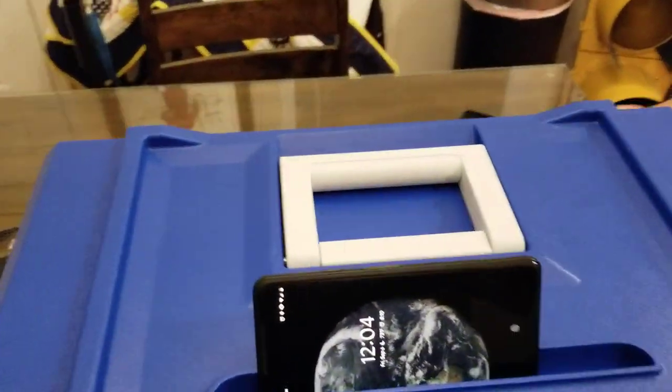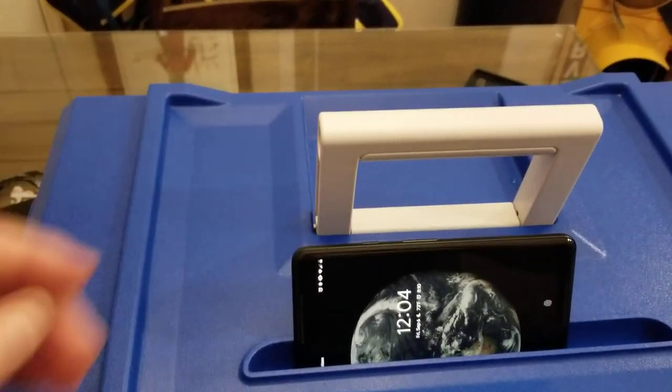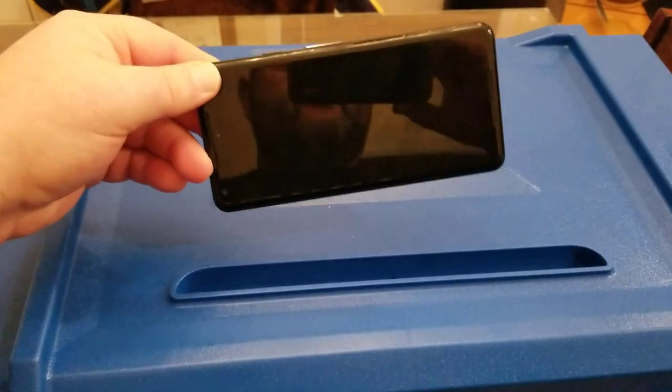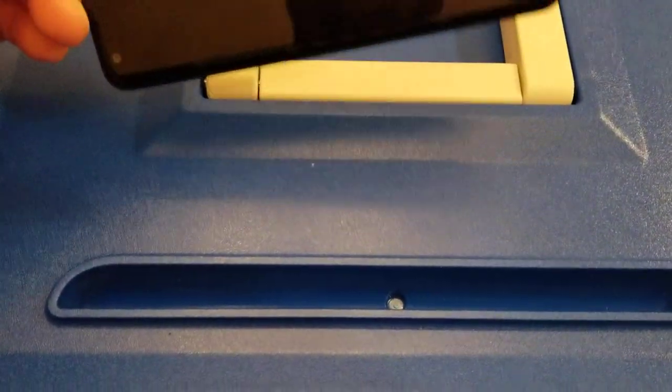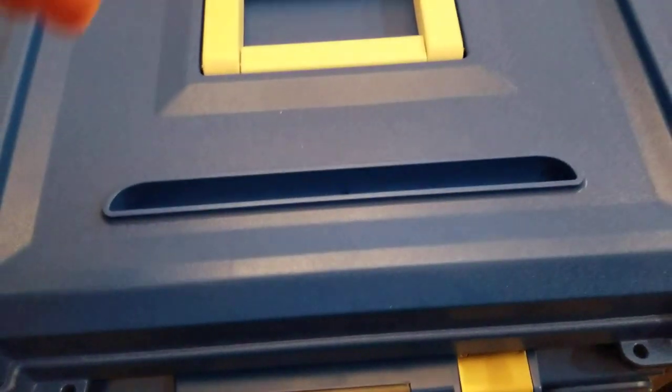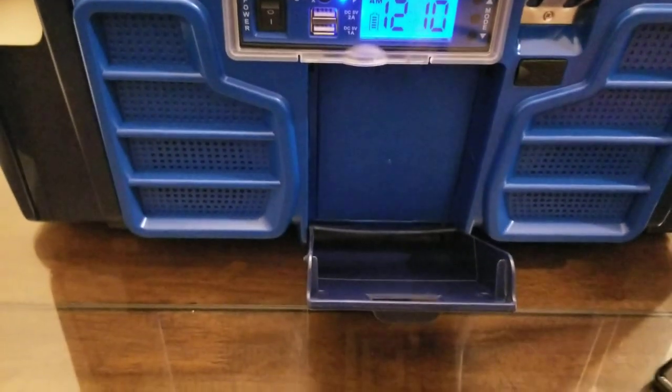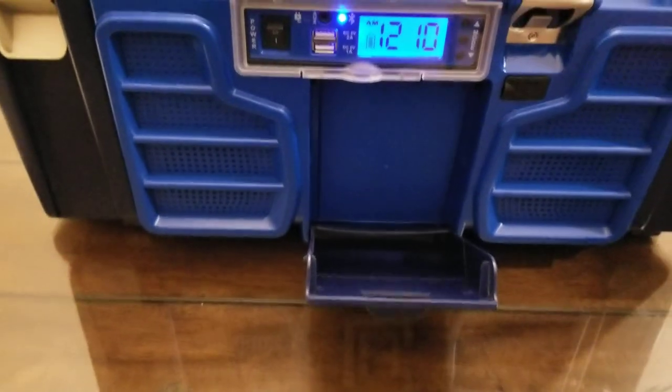First things first, starting at the top — it's got a big heavy-duty handle. Right here in front you've got a little slot for your cell phone or a tablet or whatever. You can turn it up on the end if you want. Down here at the front it's also got a water-resistant pouch to slide your phone into.